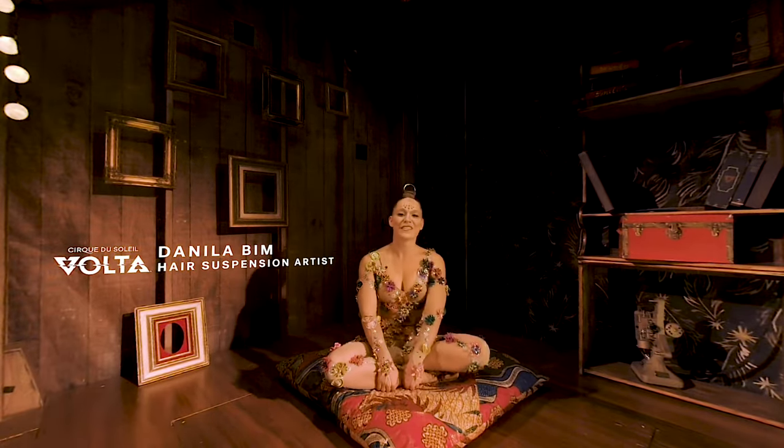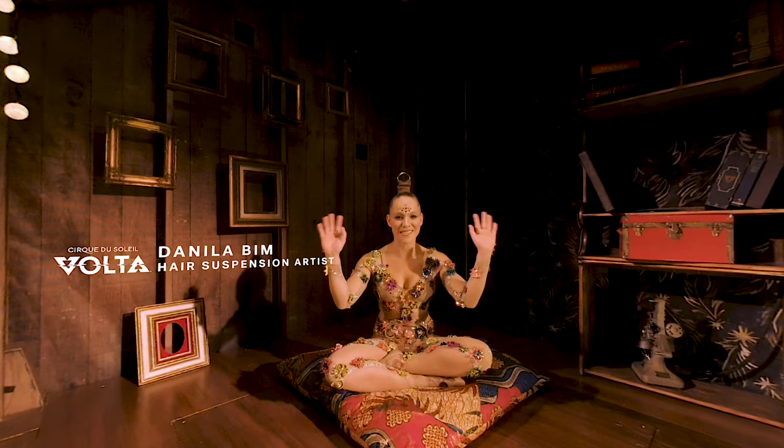Hello, I'm Danila Bean. I'm from São Paulo, Brazil. Oi Brasil, tudo bem?